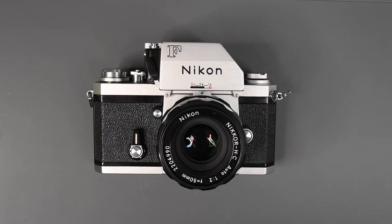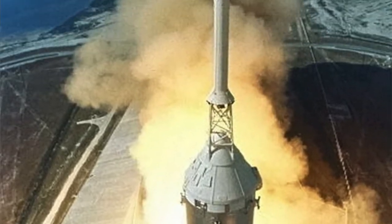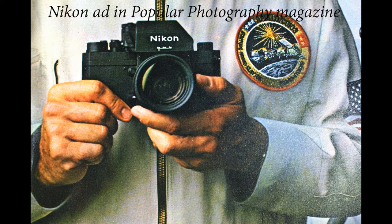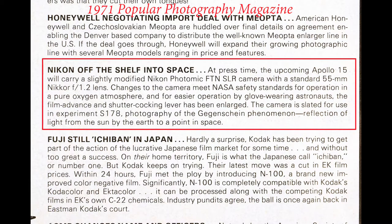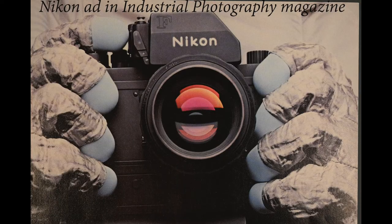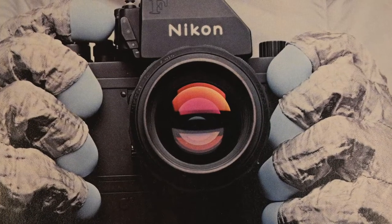In July of 1971, Apollo 15 was launched on a mission to the moon, and a specially modified Nikon FTN camera with a 55mm 1.2 Nikkor lens was onboard in the command module. This camera had special lubricants to meet the demands of space travel, an enlarged film advance lever and shutter release so it could be operated by astronauts with gloves on, the self-timer was removed, and it had a new design focus screen called the Apollo, and the camera was painted matte black.